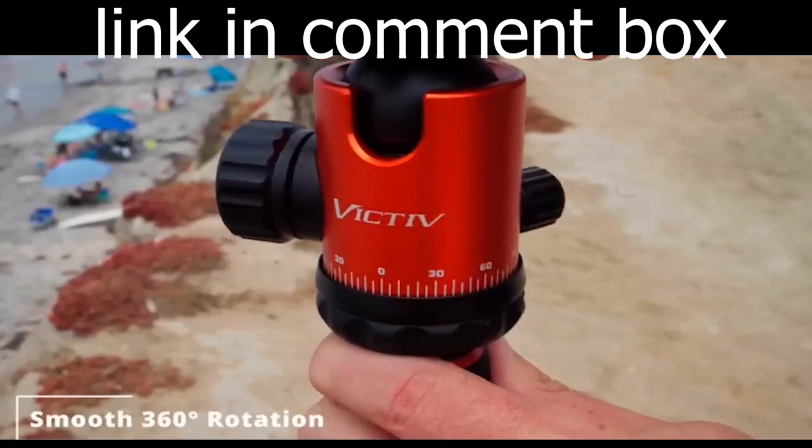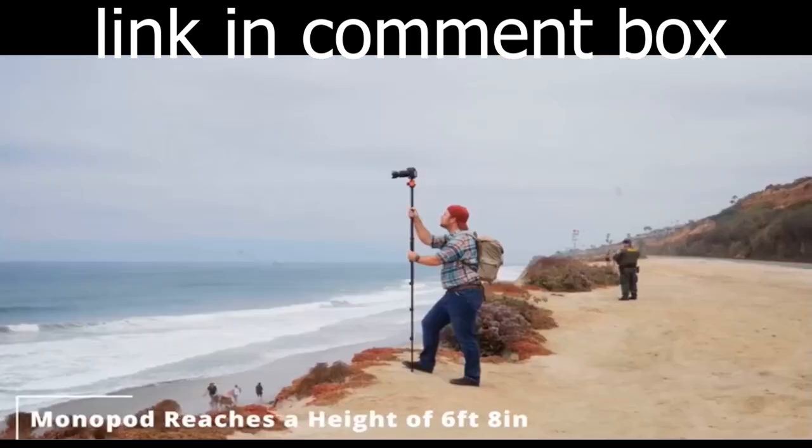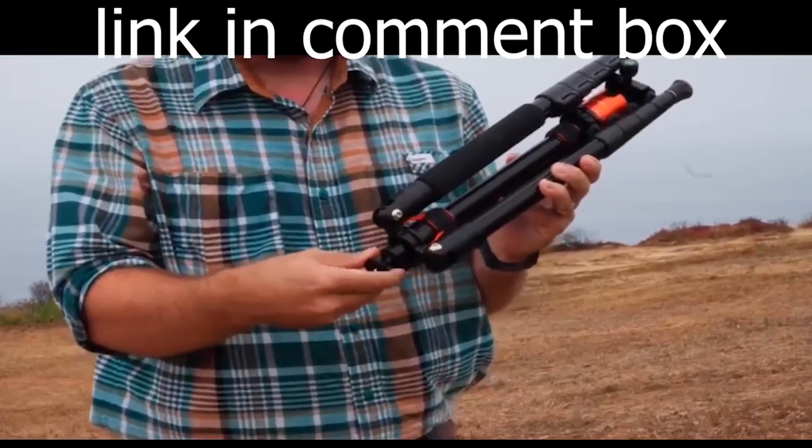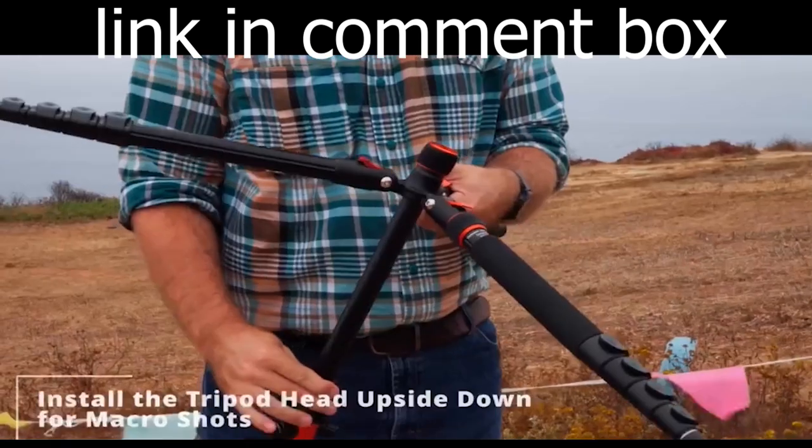Let's see this tripod in action. Imagine the possibilities — capture breathtaking landscapes, perfect group photos, and those steady, shake-free videos you've always dreamed of.